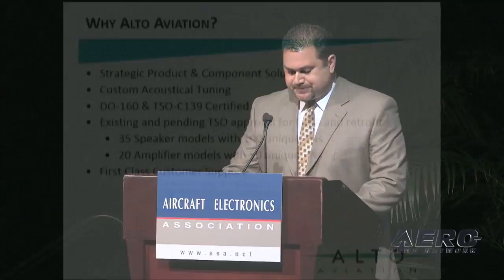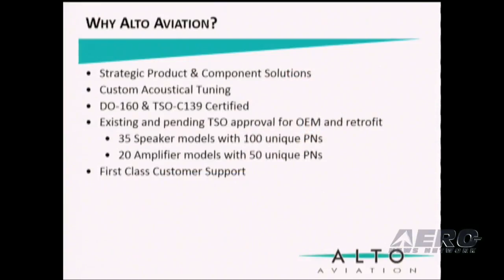So why Alto Aviation? We offer strategic product and component solutions, and customized EQ tunings per aircraft. Our solutions are DO-160 tested and FAA TSO approved. We have existing and pending TSO approvals on several speakers and amplifiers, and we offer first-class support.